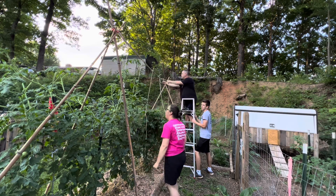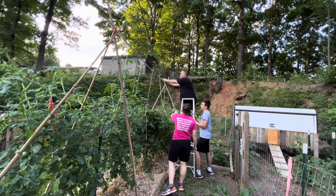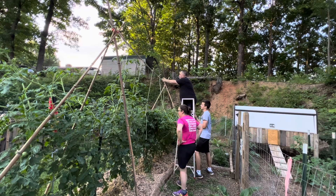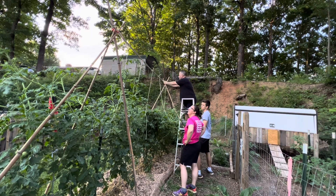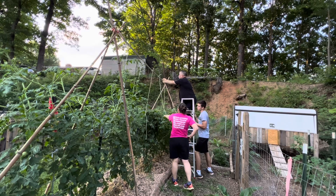These tomatoes get so tall — they're indeterminate, yeah. So there's no determining how long they're going to grow. Honestly, we are trying to keep them up tall because look, they get so heavy like this one.